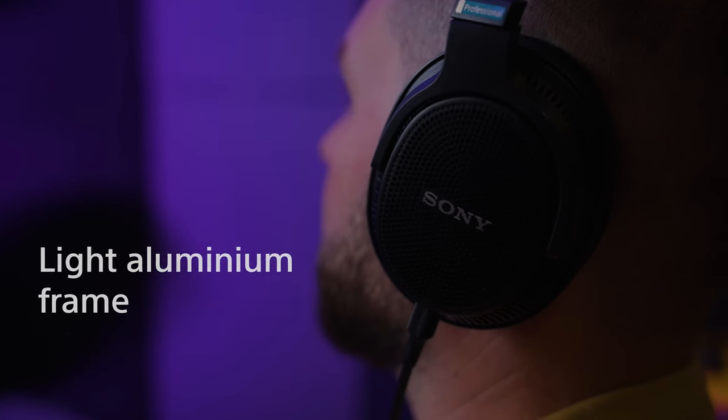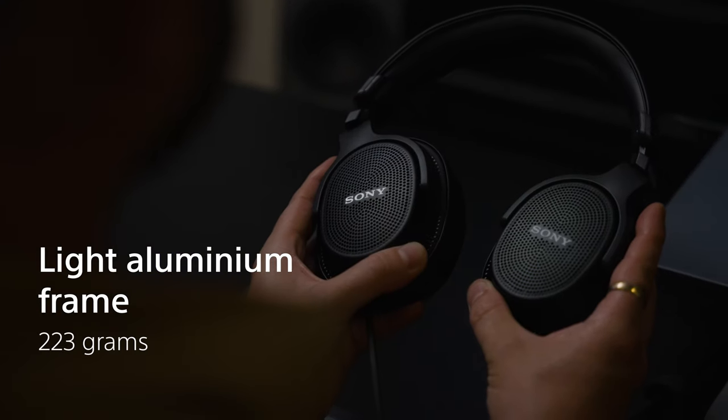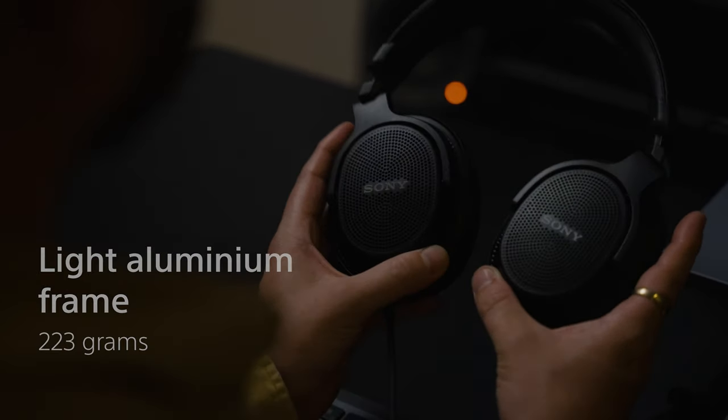When you pull the headphones out of the box, they're actually incredibly light. The build quality is really, really high. And once you've had them on for a few minutes, you don't feel like you're wearing them at all anymore. They're the most comfortable pair of headphones I think I've ever worn.